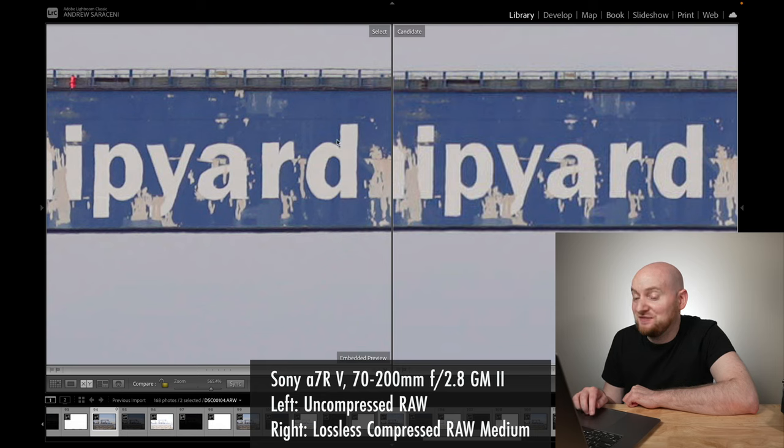With lossless compressed RAW small, fine branch details evaporate into not much of anything, and we've lost detail on the window compared to uncompressed RAW. However, comparing uncompressed RAW against compressed RAW on the right, these actually have a very equivalent amount of dynamic range. The window detail is intact on both, and looking at the branches and sky color, this looks roughly equivalent and retained — a good result for compressed RAW in this overexposure recovery test.